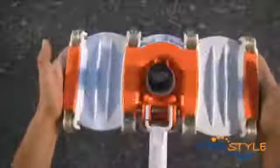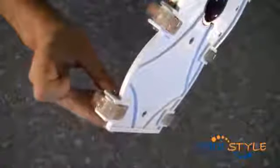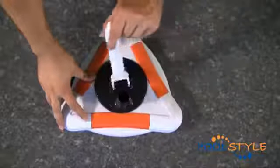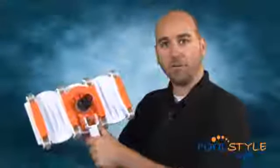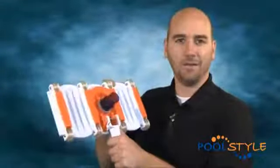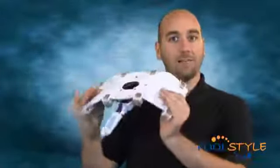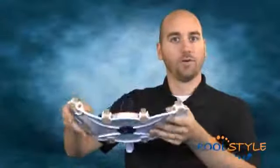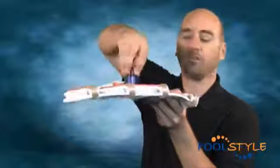All pools should be vacuumed on a regular basis. There are two different types of vacuum heads: gunite vacuum heads, which have wheels and are weighted for gunite or concrete walled pools, and vinyl vacuum heads, which have brushes instead of wheels for soft vinyl or tiled pools. A gunite vacuum head like the Pool Style Evolution is easy to use. The 14 inch head is weighted so that it stays on the bottom of the pool and is flexible enough to adjust to the contours of the pool's bottom, with a swivel cuff to keep the hose from getting twisted.